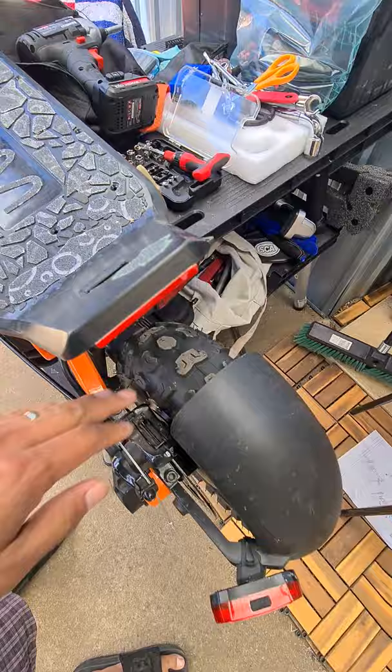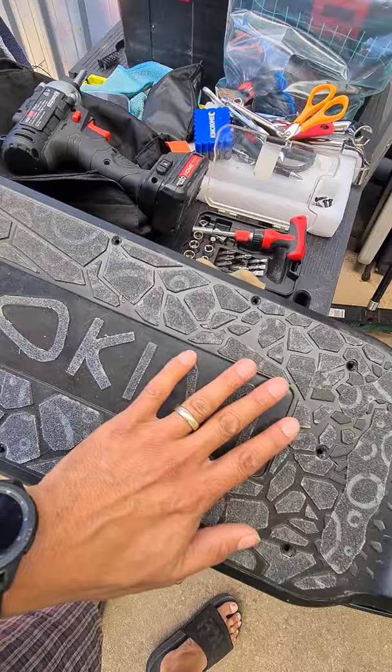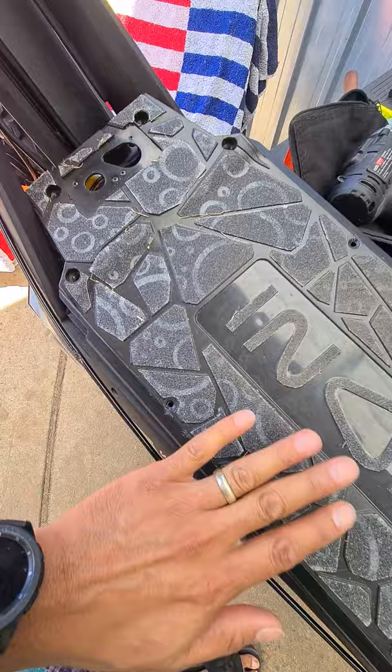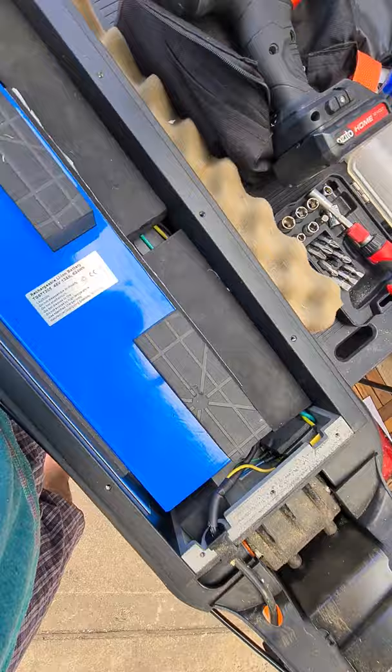I had to take a lot of time putting the grip tape on. The only thing I don't like about this deck is that it's a plastic deck and it gets slippery, so you will need to put grip tape on it.